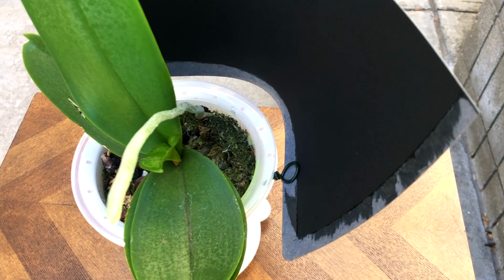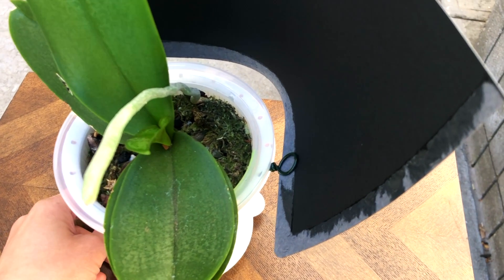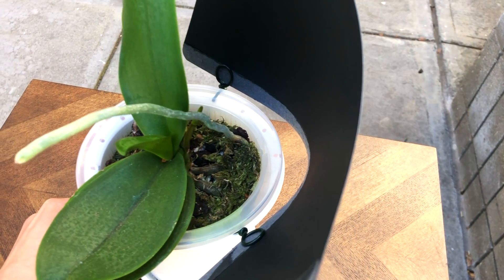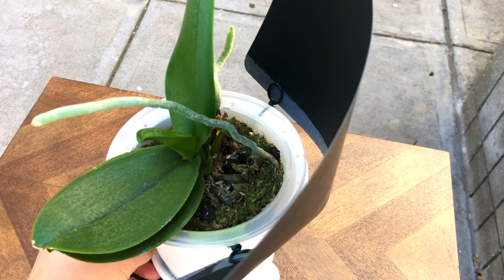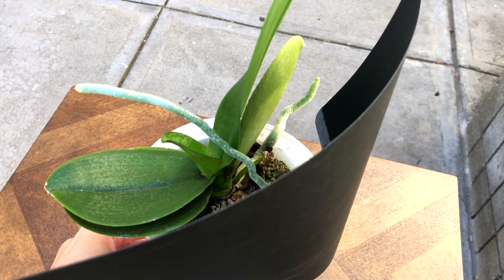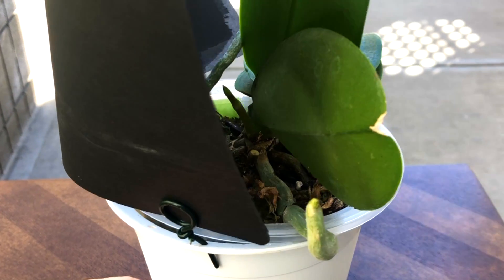That's the direction I personally prefer. It's nicer to encourage the direction as much as possible from the beginning rather than course correct after the fact.